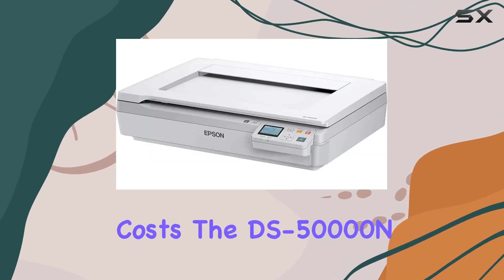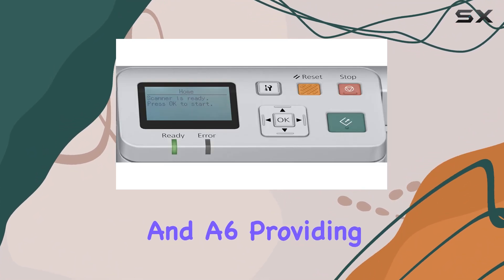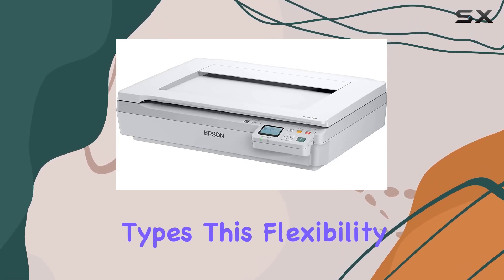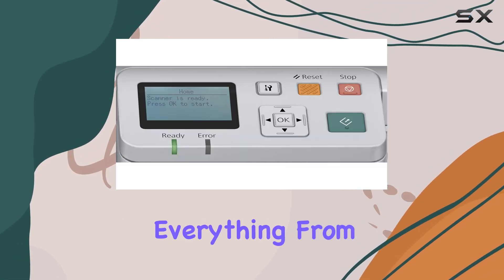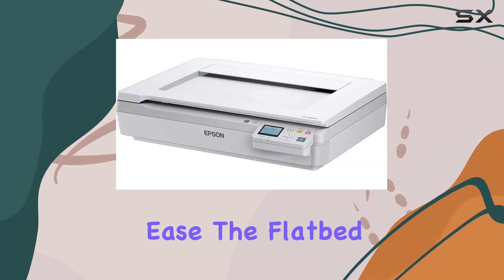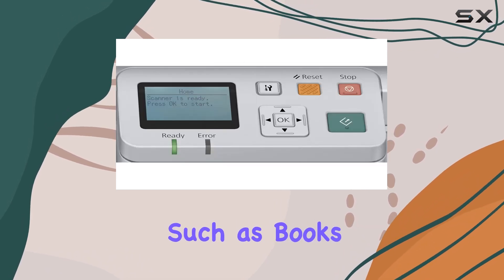The DS5000N supports various paper sizes, including A4 and A6, providing versatility in handling different document types. This flexibility ensures that users can scan everything from small receipts to large format documents with ease. The flatbed design is particularly useful for scanning bound materials, such as books and magazines, without causing any damage to the originals.